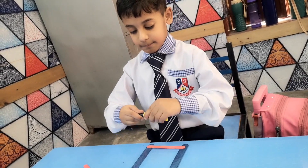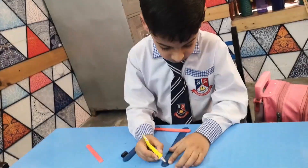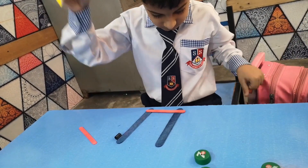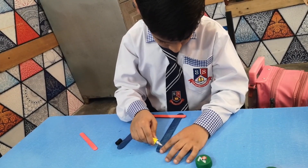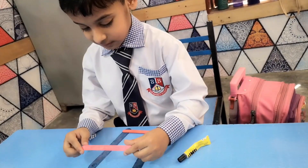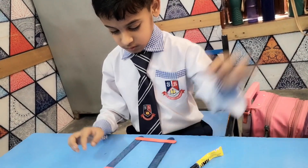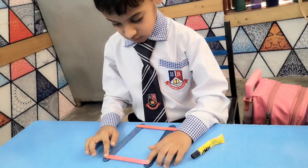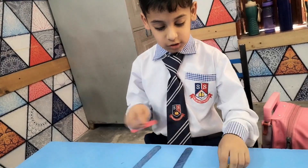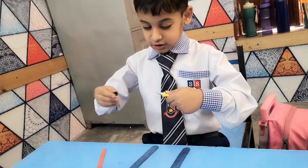Now we are going to paste them together. Now we are going to paste the top one. It's okay if it does not dry. We can do the next process — this is the same.